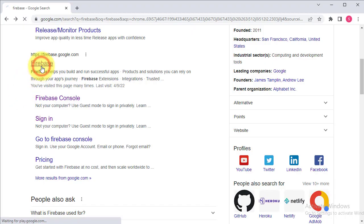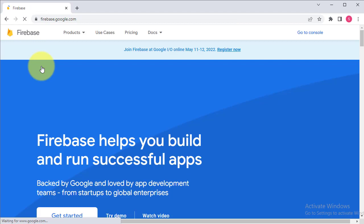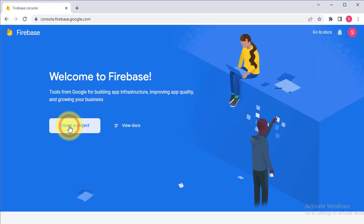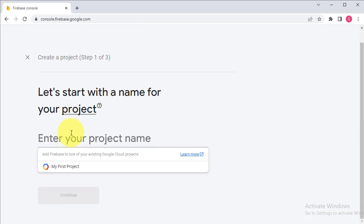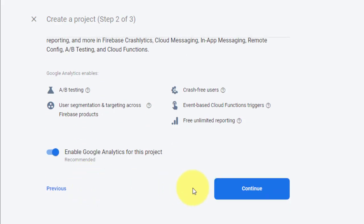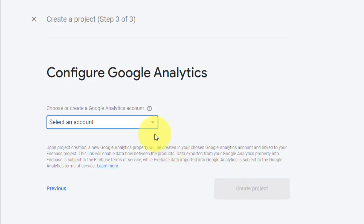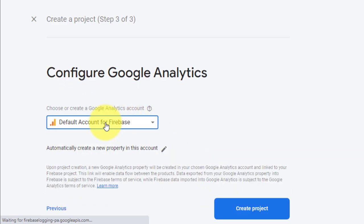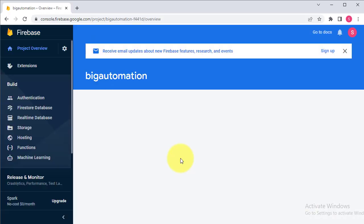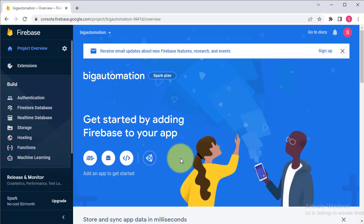First we need to set up a Firebase project. Go to Firebase and sign in using your Google account. Click on Get Started and then Add Project to create a new project. Give a name to your project, then click Continue. Select the default account for Firebase and then click on Create Project. Once the project is ready, click Continue.